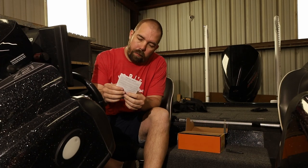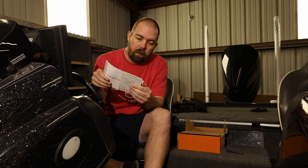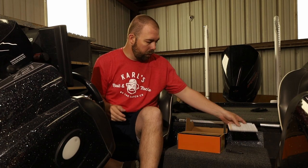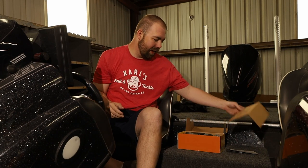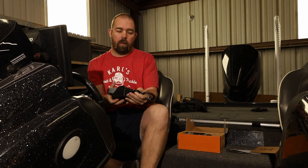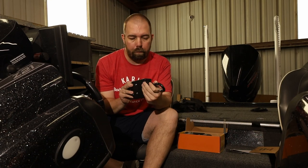Inside we have the STP RB204 product manual, which gives us instructions on how to use these — we'll look at that in a minute. On the front of the box it says 'Get ready to be strapped and steady,' which I like. They're pretty confident. And pulling the straps out directly — man, these things are beefy looking.